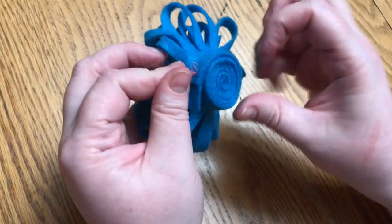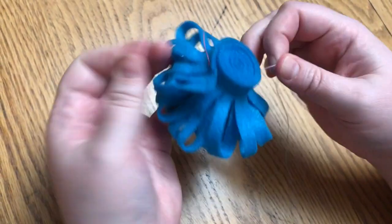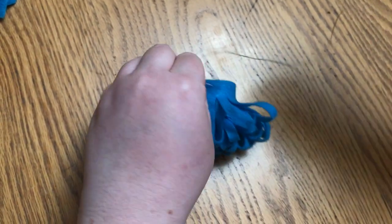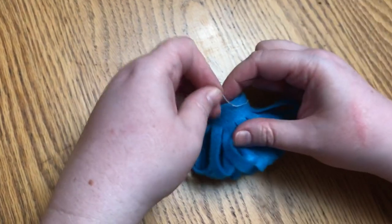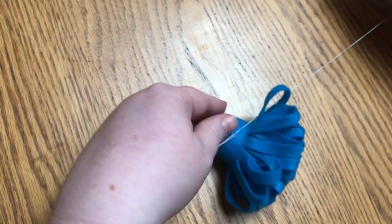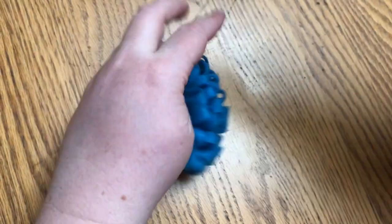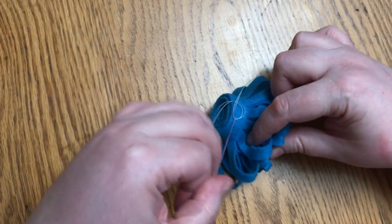I've already put a double knot at the end of my thread, so the thread doesn't pull all the way through. On the other end I'm going to do another double knot — just loop my thread around, push my needle through, pull it tight. A nice double knot on each end is really all you need to keep it secure.